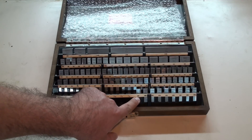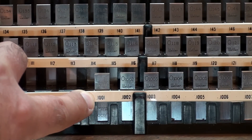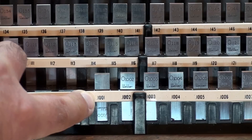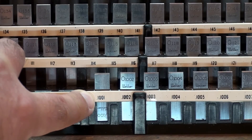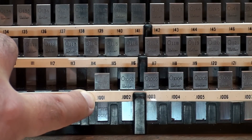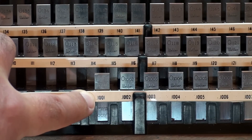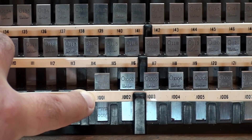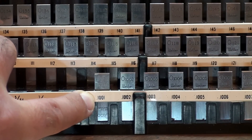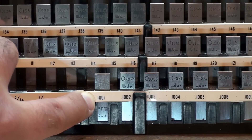Point one zero zero. I'm actually going to zoom in here so the audience can see. Point one zero zero one of an inch. So that's one thousand and one ten-thousandths of an inch. It's a very small amount more than a tenth of an inch. It's four decimal places — it would be one-hundredth of an inch without that last one.